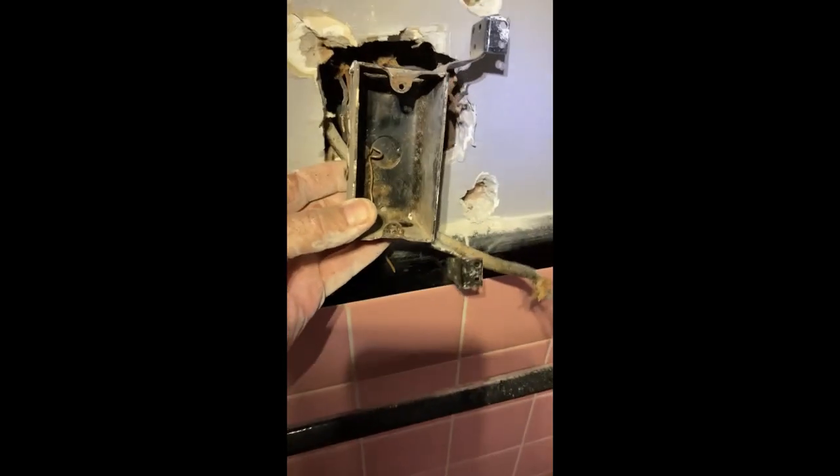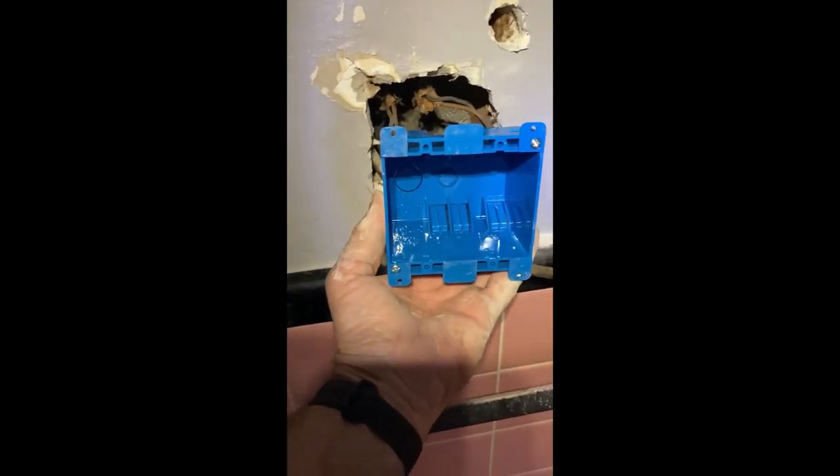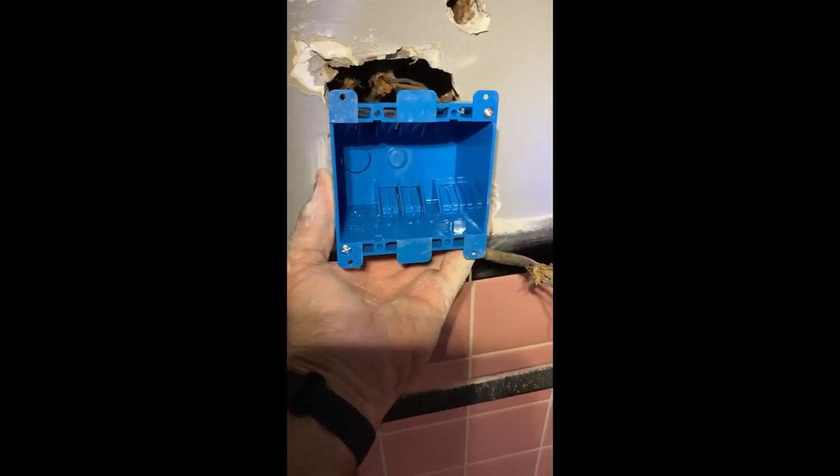Now I need two hands just to get all these wires free, and we'll put the new box in. There is the box - get rid of that. Here's the new one I'm going to put in: a remodel box with a switch and a GFCI receptacle.